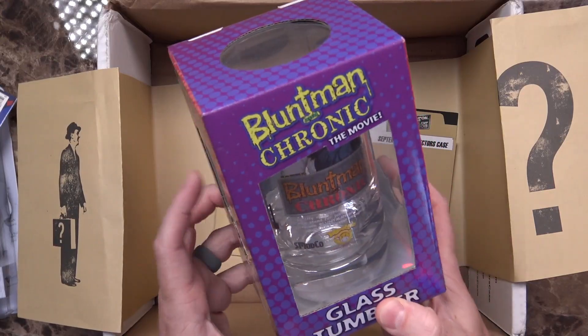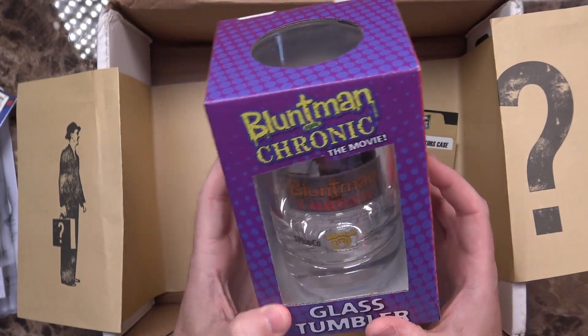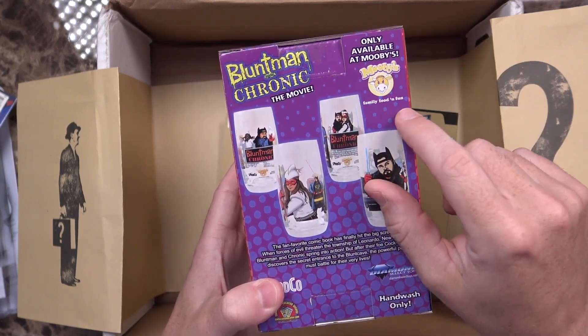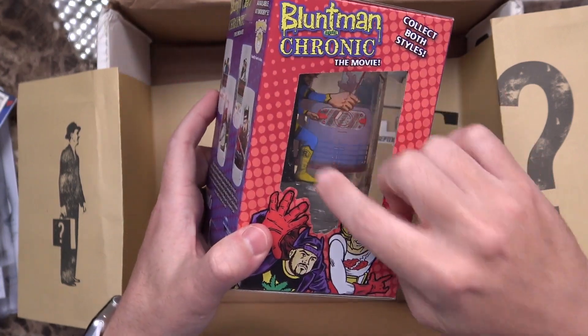The last thing I see in here — it says Blunt Man and Chronic the Movie Glass Tumbler. Collect both styles. Here are the two different styles available on the back. It says only available at Movies, Family, Food, and Fun. This one has Jay's character along with what I believe was Mark Hamill's character with a gigantic hand. So that's a fun little collectible. I don't know if I'll take it out of the packaging or not — probably. I might actually end up using it.